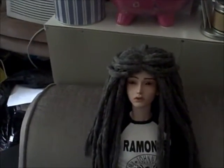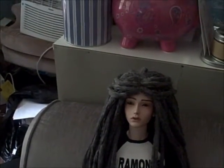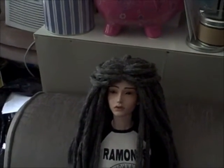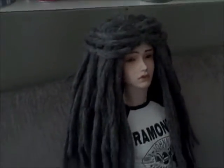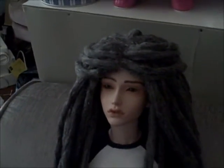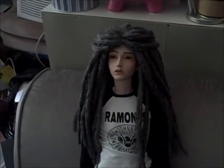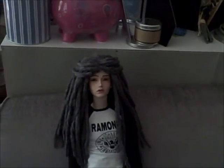If anybody wants to give me any advice on how to have it not so thick, but at the same time not look like it has bald spots if I don't do the dreads right next to each other, please feel free to give me any advice. But yeah, Denver's wig is finished for now until I get some more materials to try again. That is all. Talk to you guys later. Bye.